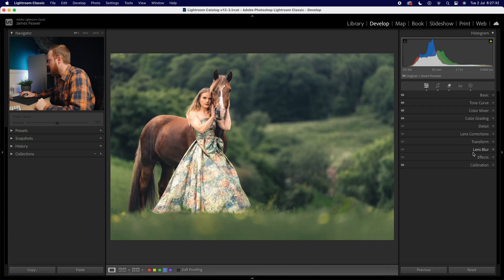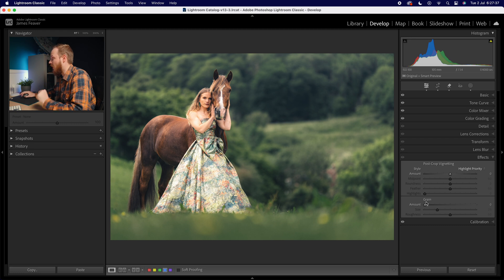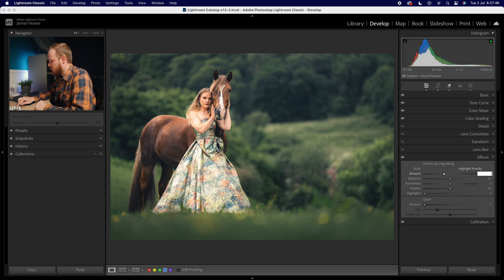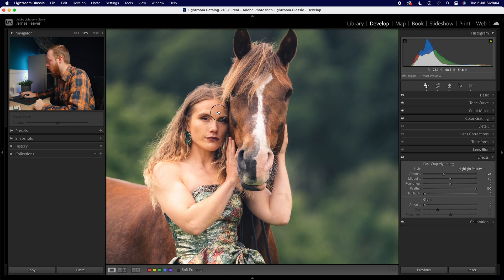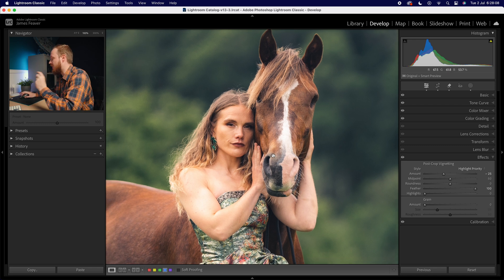Let's move to step four: effects. In the effects panel we're only doing two things — post-crop vignette and grain. For the vignette I'll go for minus 25, but that's too strong, so I'll increase the feather all the way to 100 for a nice soft subtle vignette. For grain, my secret is to zoom into an area with good contrast and detail, then start from zero — reduce size and roughness both to zero — and slowly add grain until you find the right amount for your photo. Default settings I think ruin an image.